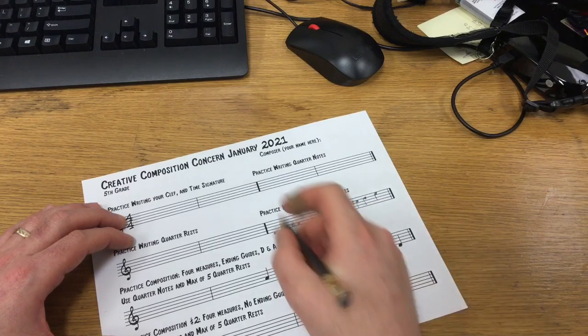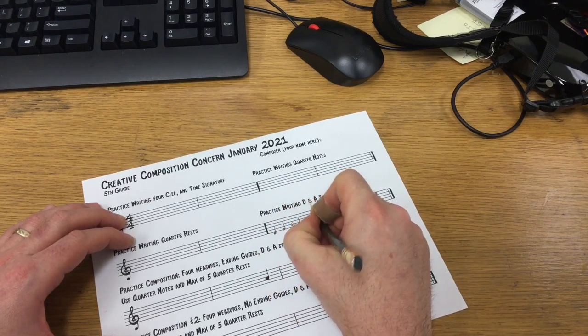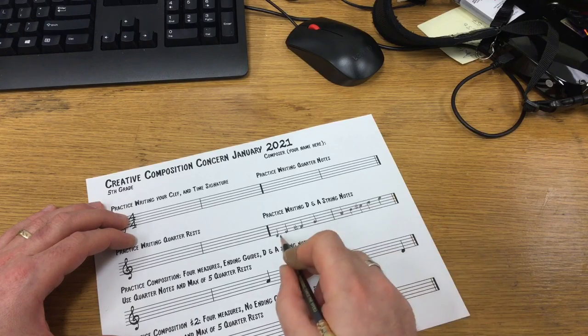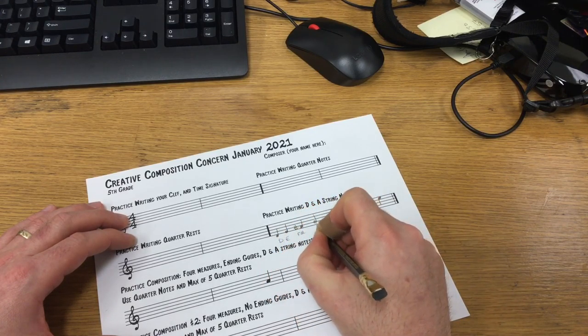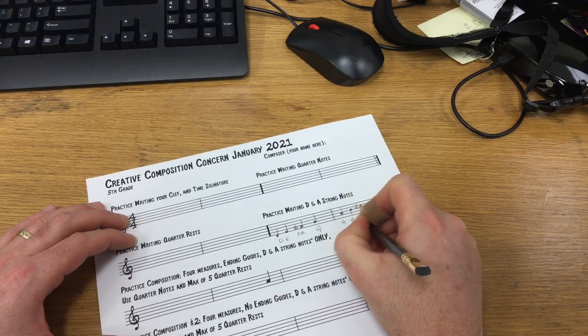I know that you can't fit more than four quarter notes in a measure, but just because I'm practicing writing my A and D string notes, I'm going to write those five notes. Some students may want to have that label there to help them with their composition.